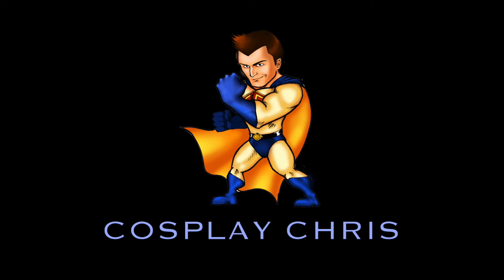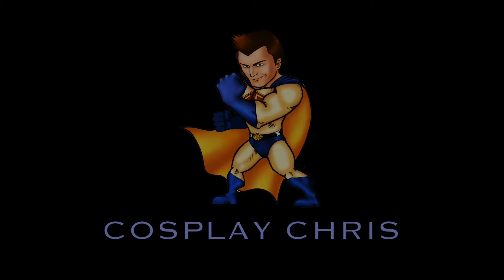Cosplayers do it best! Hey guys, today I'll be doing my review of the Hot Toys 1/6 scale Christopher Reeve Superman figure.